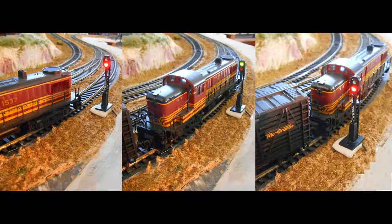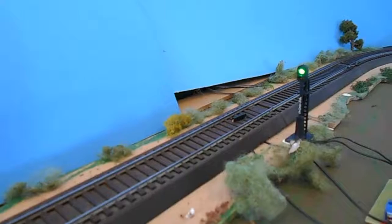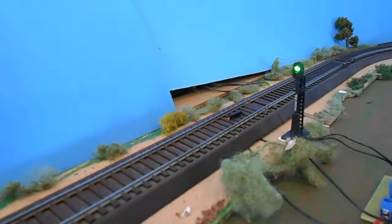In this example the signal has been set to red, requiring the operator to stop the train. The switch is flipped to display green and the train can proceed. After passing, the signal is again switched to red until the train is clear. At that time it can be switched back to green.